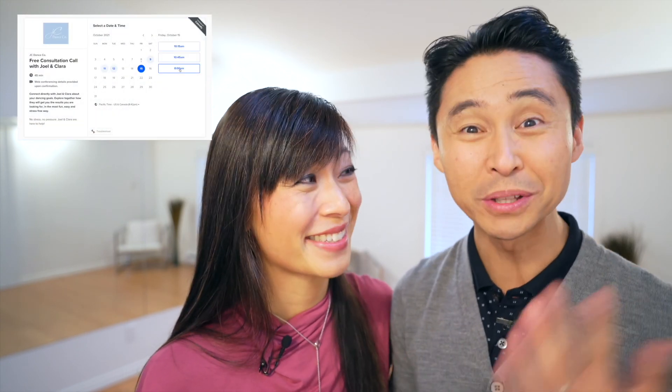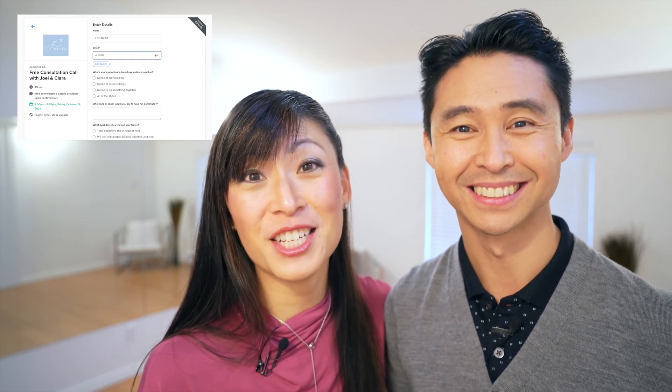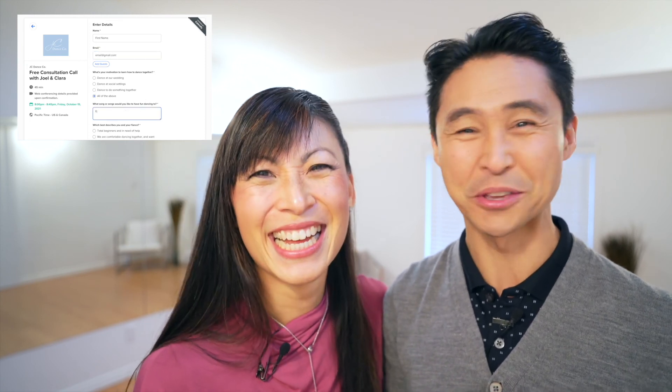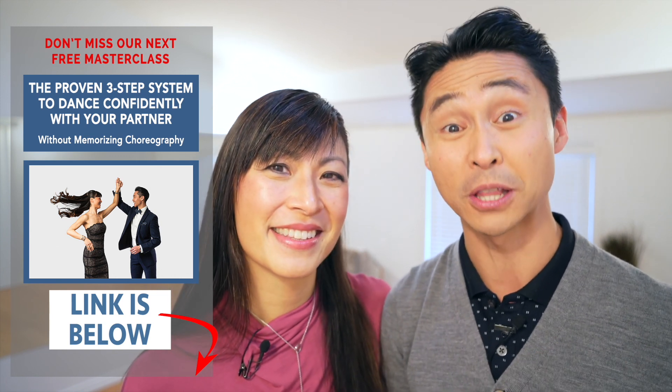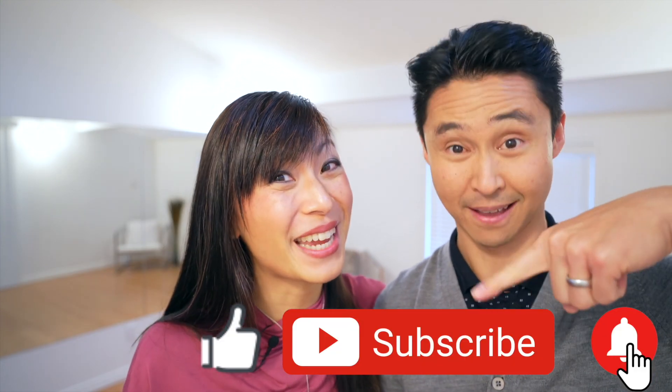Are you tired of DIYing your dancing and looking around town for a studio or teacher that's a good fit for you? Save yourself some time, money, and energy and just book a call with us — Joel and Clara. It's going to be a nice casual fun chat. You already know us from watching our videos, and we want to find out what's standing in your way between you and dancing, whether it's at your wedding or just around town. We've worked with hundreds of couples all over the world with our online program — the link is down in the description below. There's also a link to join our free beginner masterclass. If you liked this video, make sure you like, subscribe, and hit that notification bell. Thanks for watching — have fun dancing together, we'll see you soon. Bye!